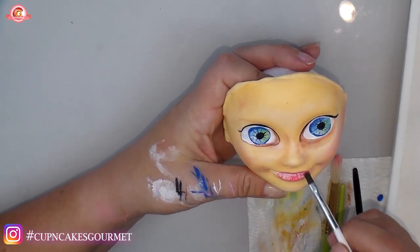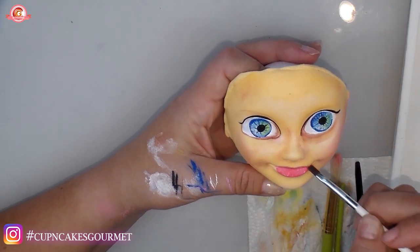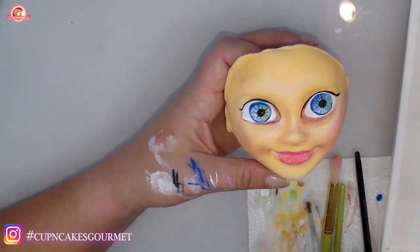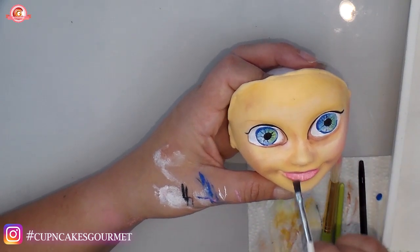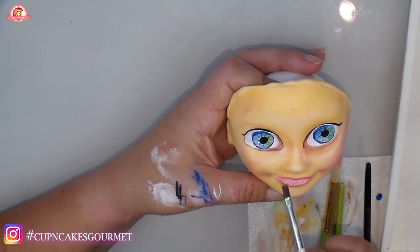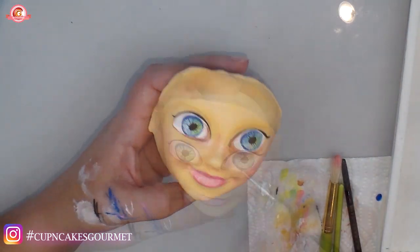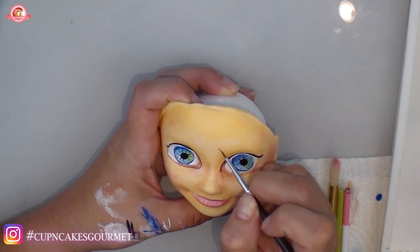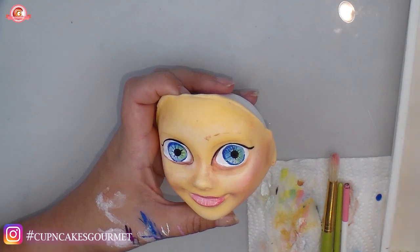Using darker pink with a little water I'm going all over the lips to cover them fully. I clean my brush on paper to get more of the paint off — I just want a subtle detail. Now with brown I'm pre-marking where I want her eyebrows to be.